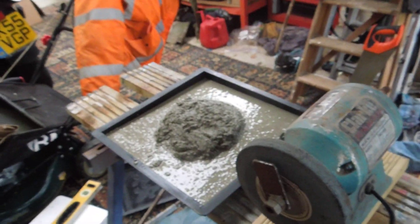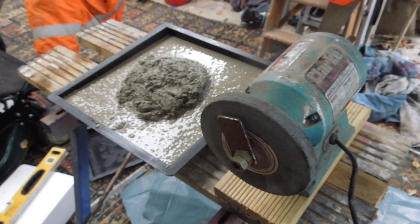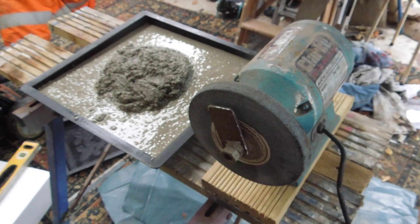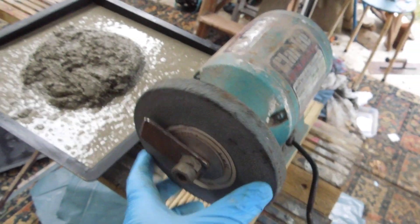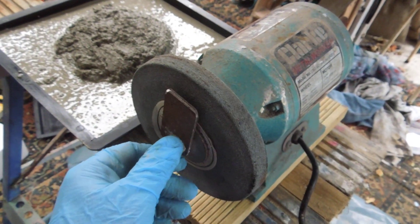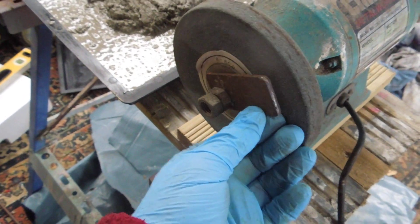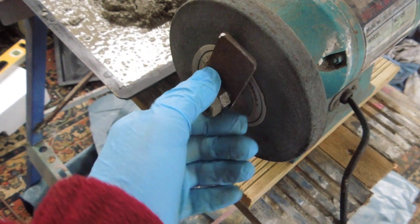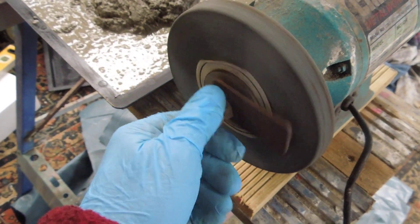Hello there! Just a quick little video — I'll show you my homemade vibrator. I'm making some small slabs and what I've done is taken this old grinding wheel. One weight is already gone, so I've just made a little bit of steel with a hole in it, bolted it on the end, which gives it enough to make a vibration. It seems to work quite well, so here we go.